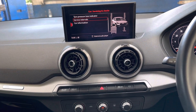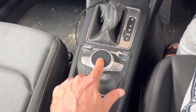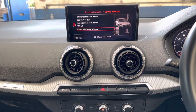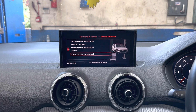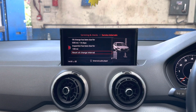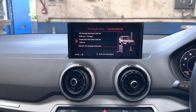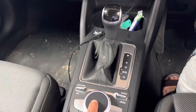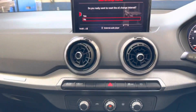Press once on 'Service Interval.' It shows that the oil change has been due for 500 miles and 14 days. Highlight 'Reset Oil Change Interval' and press once.